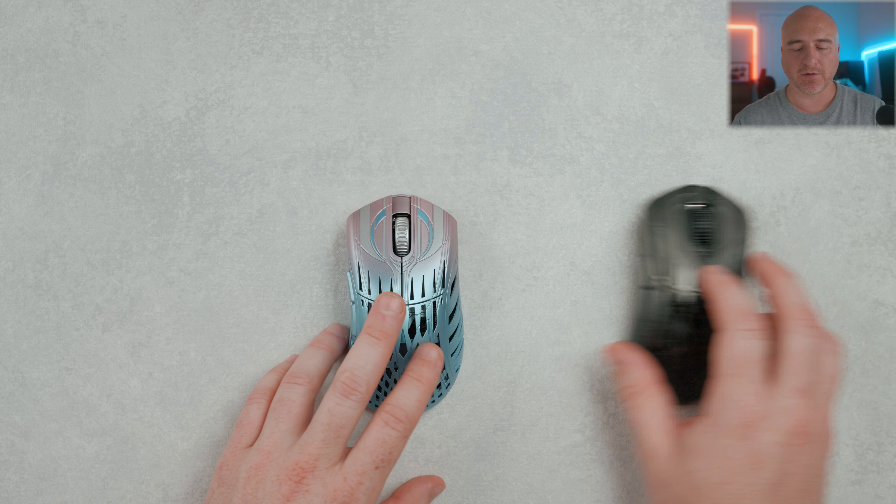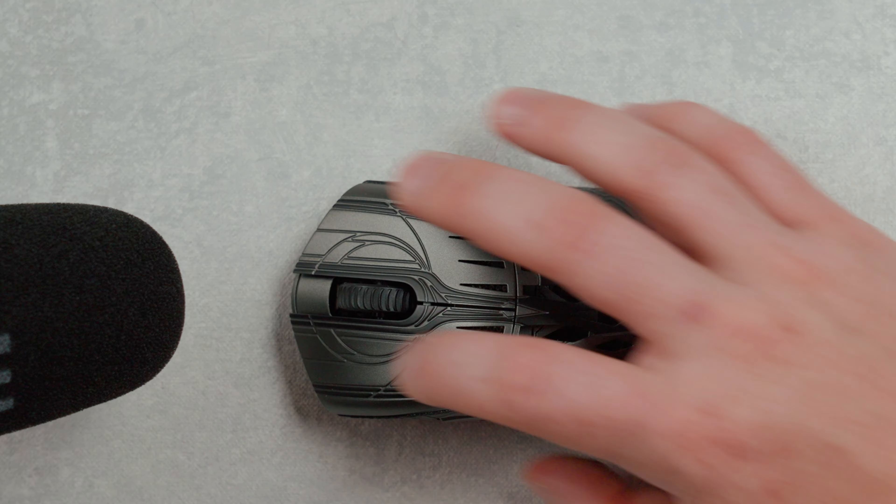Let's go ahead and jump into the click sound test, and I'll compare it up against my original copy.